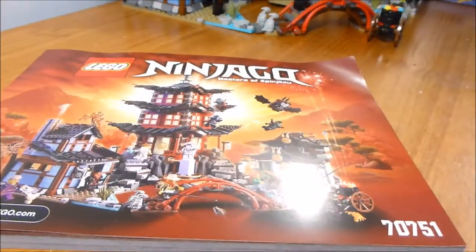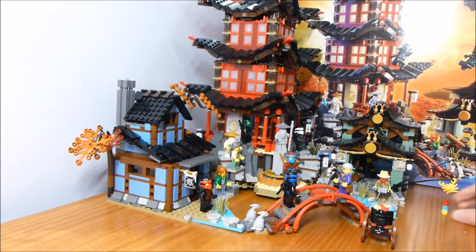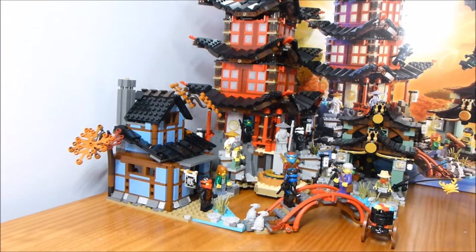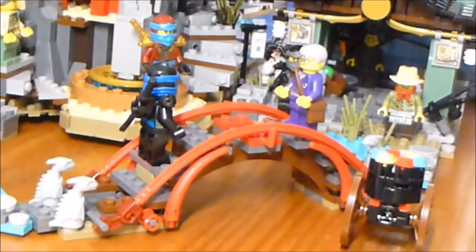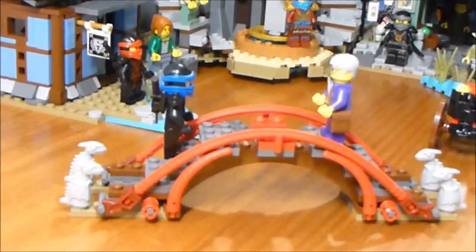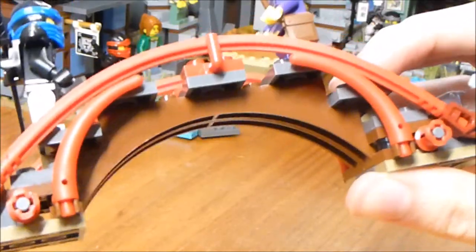Let's get on to the actual model. The first thing to take note of is the layout of the entire thing. You can see we have three buildings: this blue blacksmith shop, the big temple itself, and this little marketplace over here. We're going to start off with this little bridge, which is used to connect the whole thing. It is symmetrical on both sides and uses flex tube pieces to make a little archway — pretty simple but effective. And you've got these nice stone dragons on the edges.